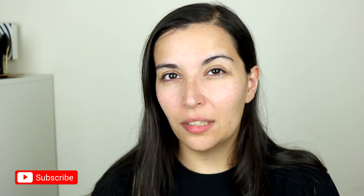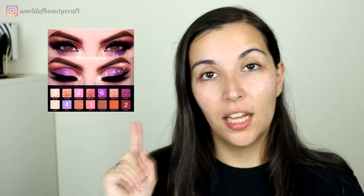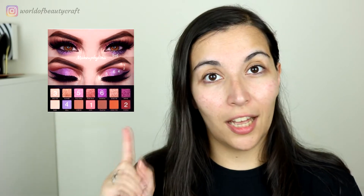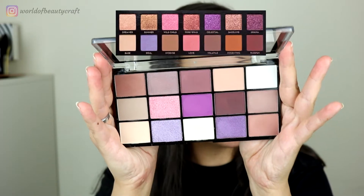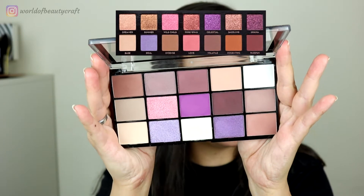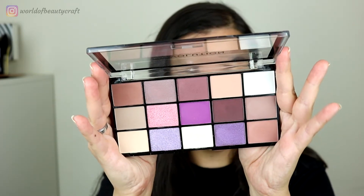In today's video I'm starting with no makeup on because I'm going to continue my dupe challenge series. I want to leave it a mystery if I can dupe or not. I'm going to be trying to dupe a look done with the ABH Norvina eyeshadow palette using the Revolution Reloaded Visionary. By the eyeshadow colors this one doesn't seem to be an exact dupe, but I'm still going to try and achieve a very similar look, so just keep on watching.